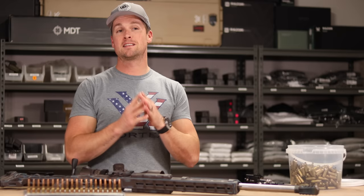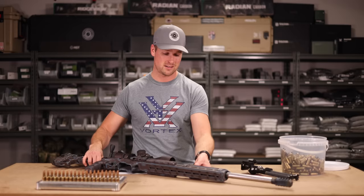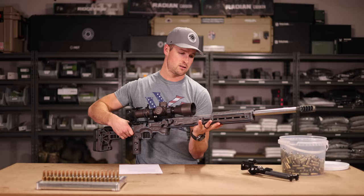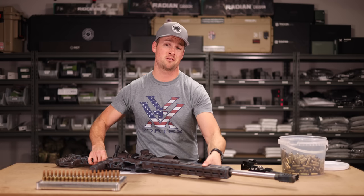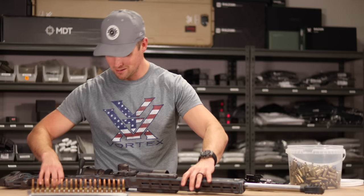Today's video is brought to us by MDT - Modular Driven Technologies. They've recently got a new website up. I'm shooting the ACC chassis as my go-to precision rifle chassis. I recently did a battle-worn blue paint job on it - it's cool, I'm not sure if it's me though. It took forever to do so I'll probably keep it for a little bit, but probably not long term. Let me know in the comments if you like it.